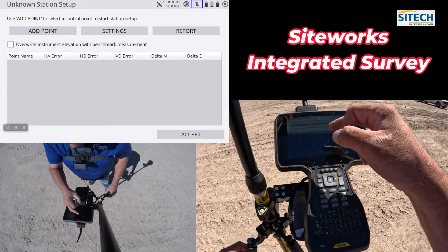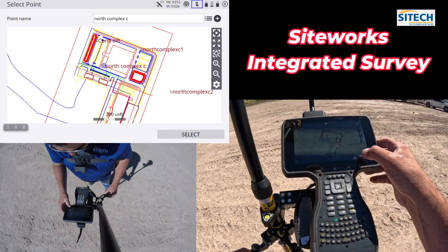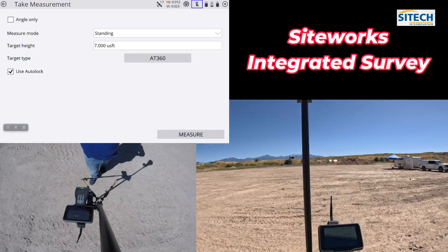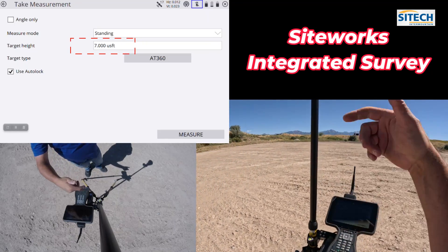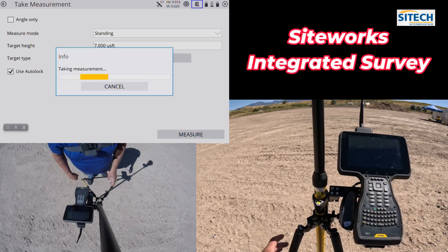I'm going to come in here, add a point, hit my north complex control point, and hit select. My rod height is going to stay at seven feet because that's what the total station is looking for — two meter pull, clicked in, 360. I'm going to hit measure and go ahead and take the shot.